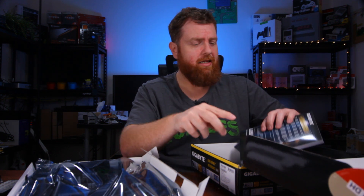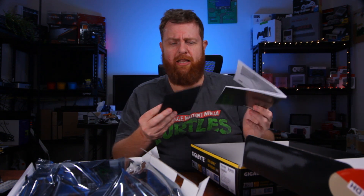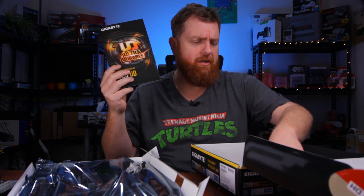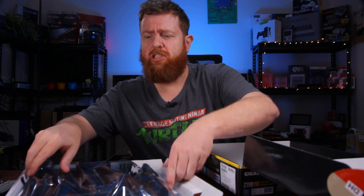It's got everything there that you need. Next, you've got your warranty card. You've got one of these things which I think they're called a disc or a CD — no one uses them anymore, come on, honestly. And you've got your manual. So yeah, pretty standard — what you usually get in a motherboard box.